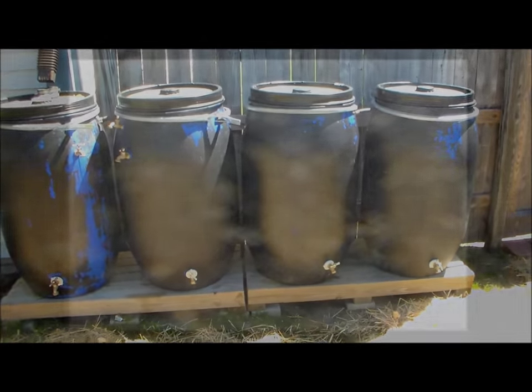Of course, nuclear fallout or something like that could render this water useless, but this is better than having nothing.